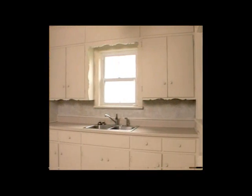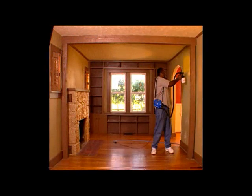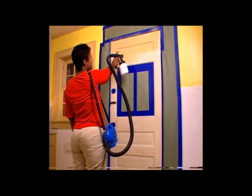My husband and I decided to remodel some rooms in our house — we started with the kitchen and the living room. Most homeowners would avoid taking on a job like this; it's messy, it's expensive. But the Paint Zoom just gets beyond all that and makes it easy. The door in the kitchen had a ton of layers of paint on it with those grooves in the panel door.